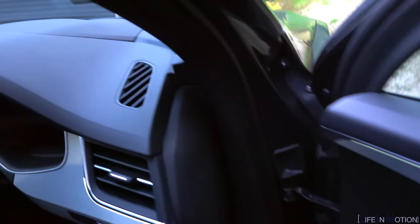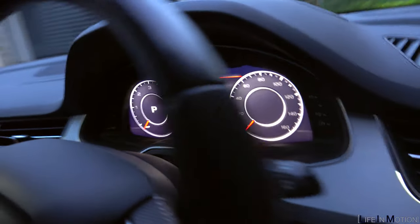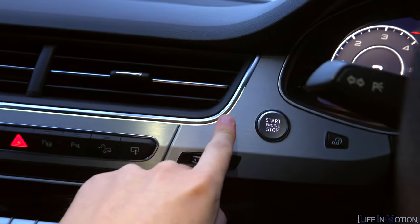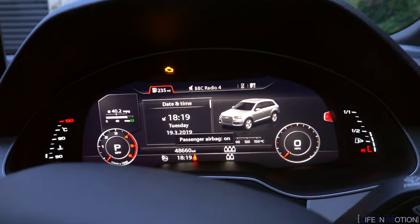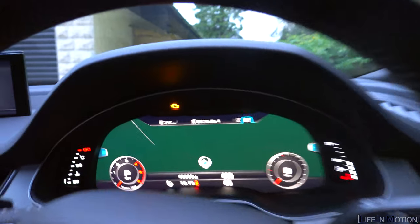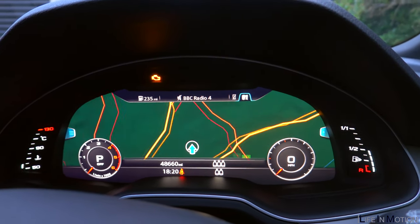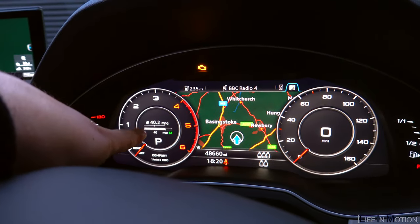Jumping inside — I can already see this has got Audi's virtual cockpit, which looks really nice. You can change the view by pressing the little view button. Once the key is in it all lights up. Oh, look at that — how good does that look? Awesome! You can make the display bigger and smaller. It's showing 40.2 miles per gallon — bloody hell, fair enough!